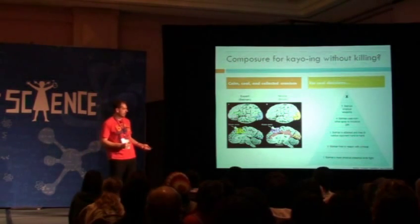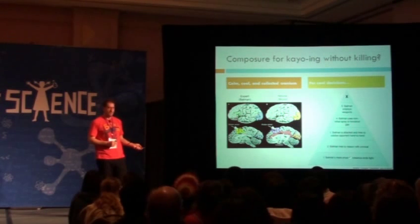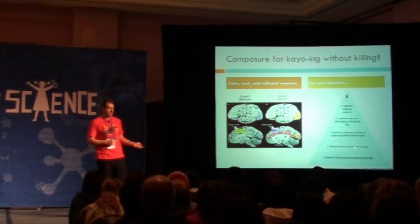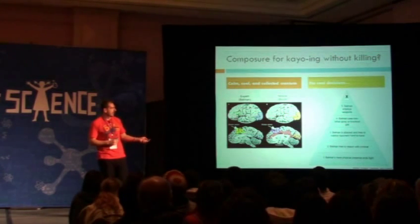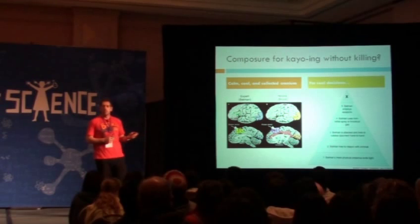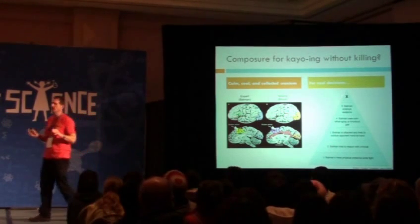If people don't stop, then if he gets attacked, he goes hand-to-hand, uses knockout gas, uses weapons. Up at the top would be lethal force — where Batman will not go.